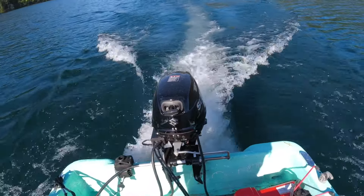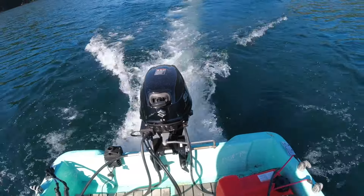Unsinkable — think Boston Whaler. Super nimble, it's just an awesome boat. I'm out here today at Sugar Pine Reservoir breaking in the engine. I've got a Suzuki 20 horse on there and this is a zippy, sporty little boat.